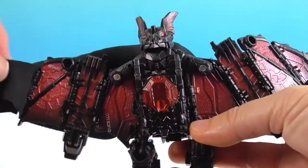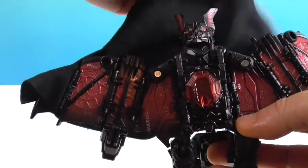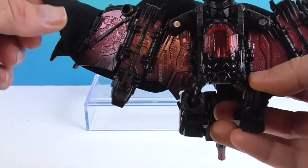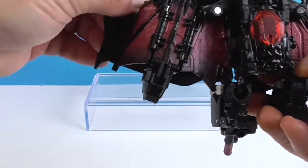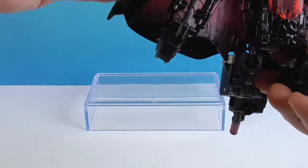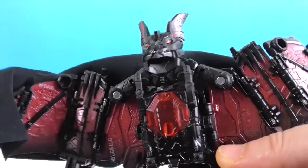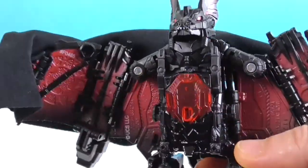You can show off how it kind of hides the other head back there. This fabric just kind of drapes over, and there are two little holes so you can display it without the fabric if you want. It looks just as cool without the fabric. I like that metallic red on the inside of it.